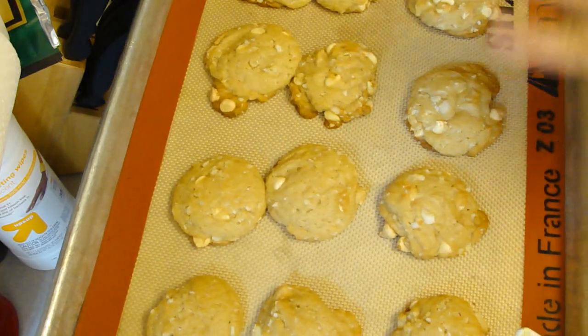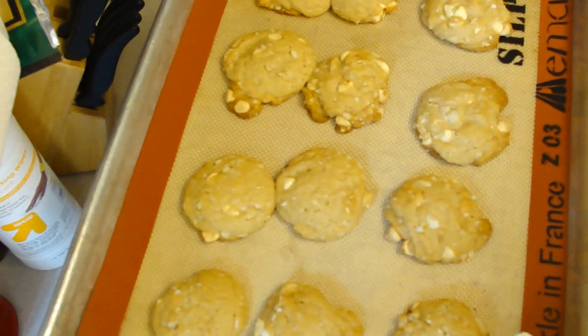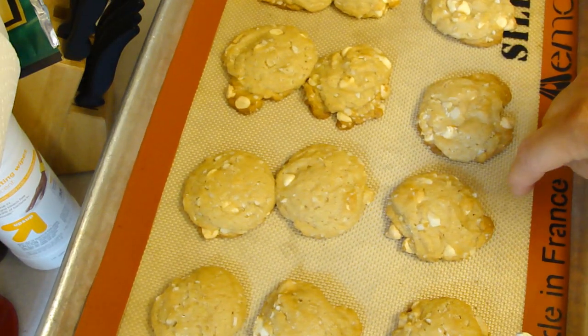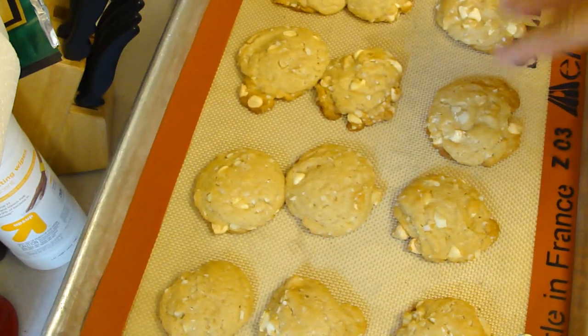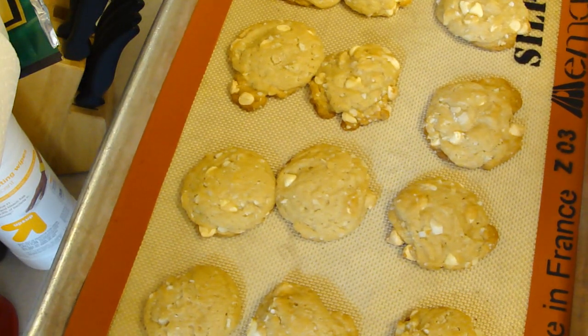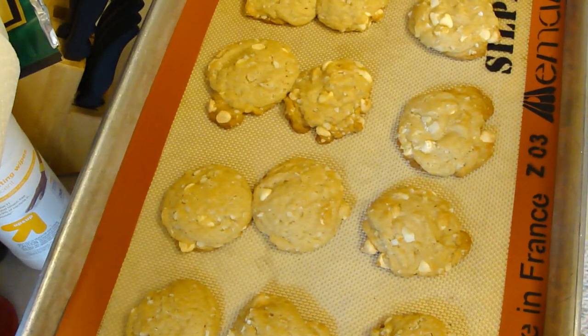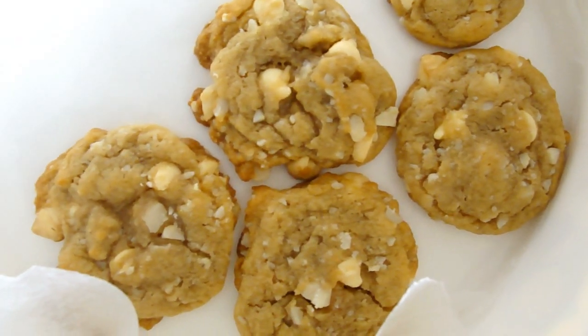Just came out beautifully. Now it says to let them sit for two minutes on the tray and then put them onto the rack — don't let them sit any longer. Oh, and it's supposed to be an ungreased pan. But when you use your silpat you don't have to worry about sticking. I'm gonna let this rest for a little bit, take them off, and we'll see how they are. These are extremely good. Enjoy!